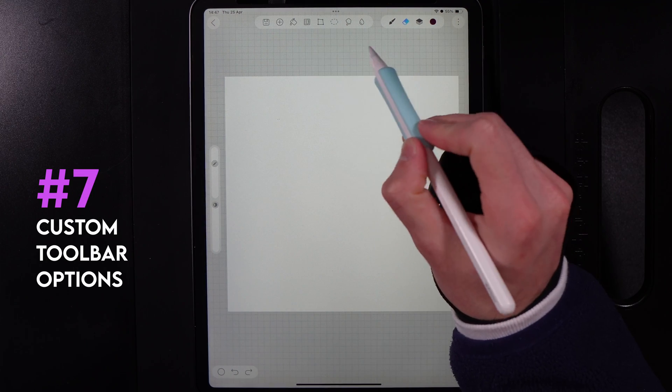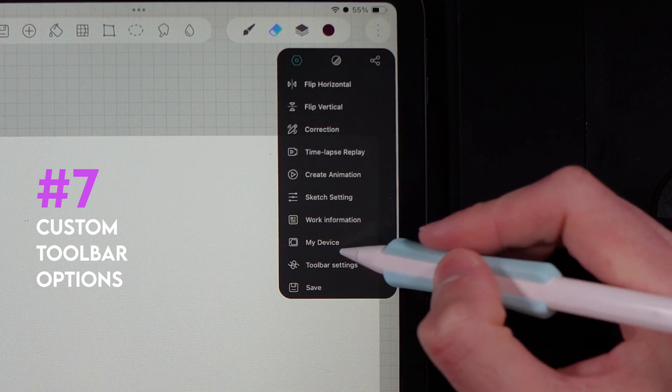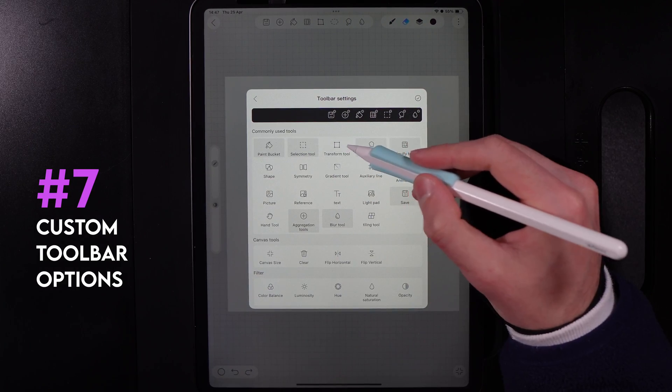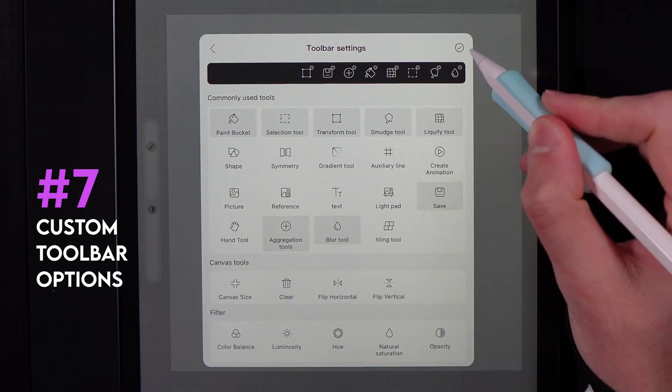Your toolbar across the top can actually be customized. Go to the three dots, scroll down on the first tab to toolbar settings, and you can pick and choose different tools to add to the toolbar. This lets you customize your HiPaint experience based on the tools you use most often.